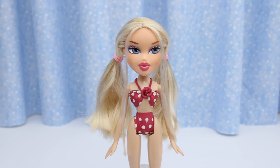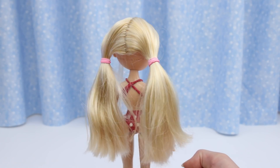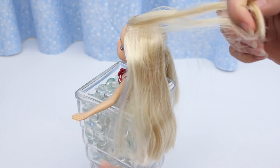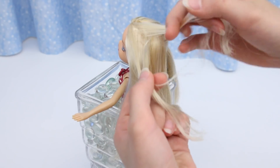Campfire Chloe's hair is rooted for pigtails — it's parted perfectly in the center. I'll do a French braid on each side. Start with three small sections. It's like braiding, but each time you cross under the center section, grab a little bit of hair from the head.